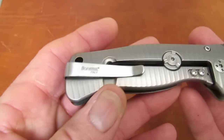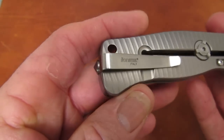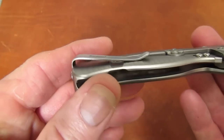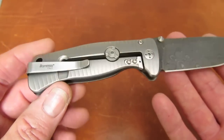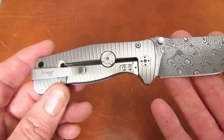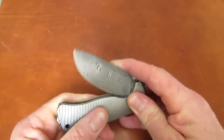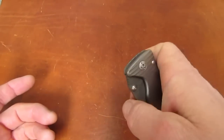We have our elegant and super functional reversible tip-up Lionsteel clip, which doesn't look quite so short on the smaller version of the SR as it does on the larger one. Some of you guys might like those proportions a little better.